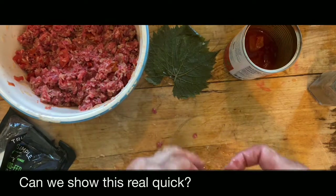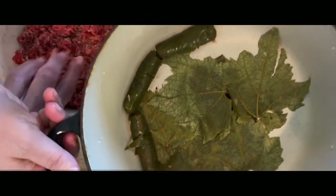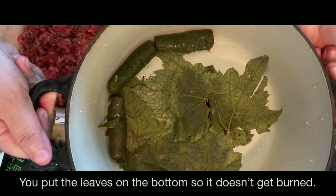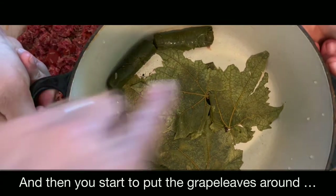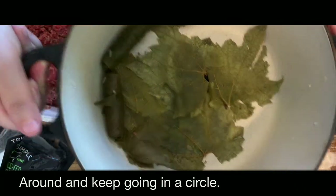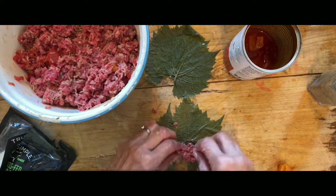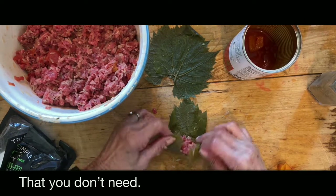You put the leaves on the bottom so it doesn't get burned, and then you start to put the grape leaves around — keep going in a circle, put them as tightly together as you can. Because if you don't, you'll have extra water in there that you don't need.